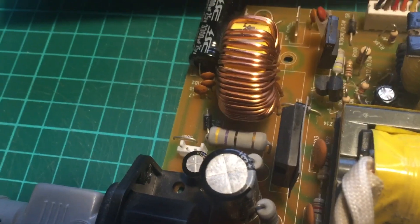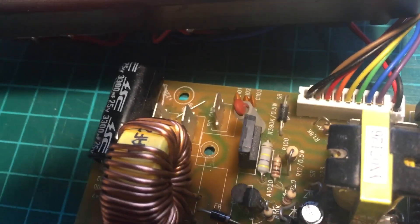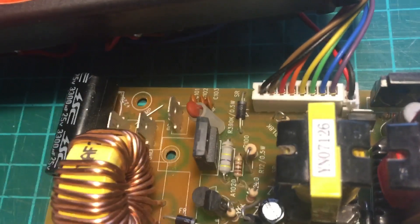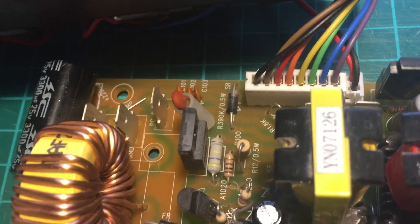I haven't got a 390k, so I've got a 4-something k — 430k or something like that. I can't remember, I haven't got my colour code chart. But it's in the 400s anyway, so I've dropped that in.